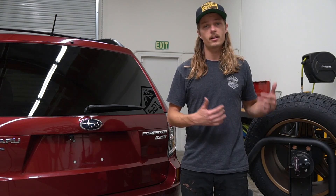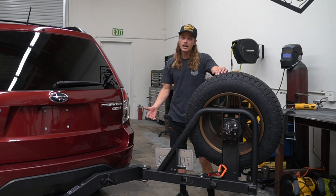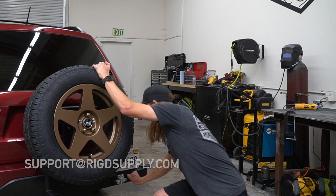When we designed the Ultra Swing, the Subaru lineup was really high on our priority list for vehicles we wanted to accommodate well. We wanted something super lightweight that fit the same fuel efficiency and versatility of the Subarus — being able to carry a bike rack, swing it out of the way, carry a full-size spare, and have accessories like a camp table and fuel. All those things together are just a way to complement the already capable qualities of the Subaru. Thanks for watching — if you have any questions, drop us a comment or send us an email at support@rigsupply.com. We'll see you on the trails.